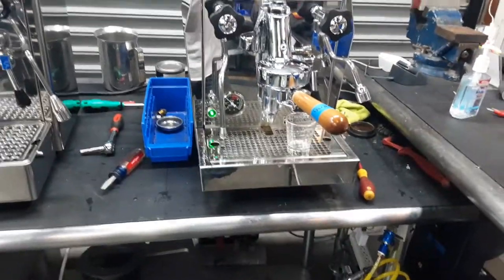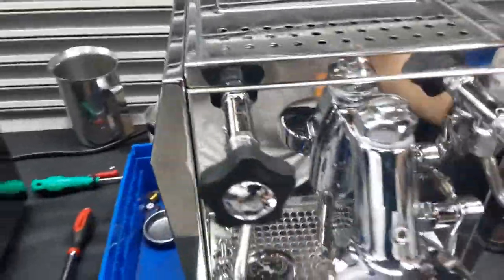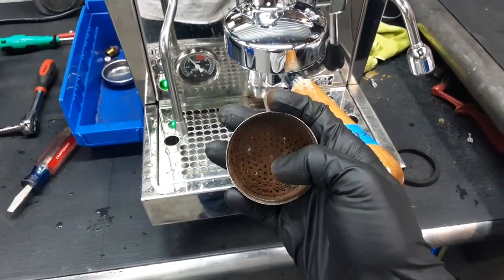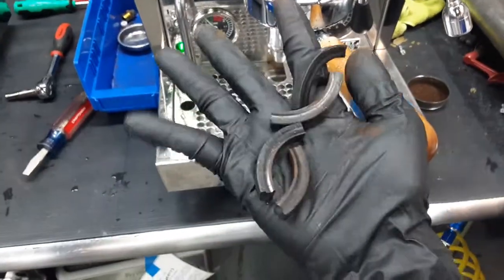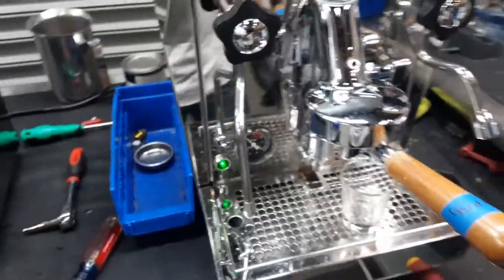For this machine we just gave it a tune-up — replaced the vacuum release, which is located right here, as it was leaking steam. We also replaced the gasket and shower screen. You can see the shower screen of the machine has a lot of coffee built up in there. The gasket of the machine, as you can see, completely disintegrated and was no longer a gasket.